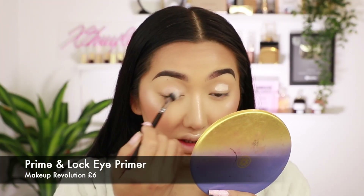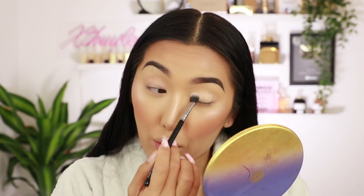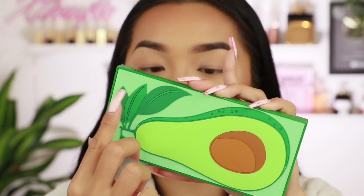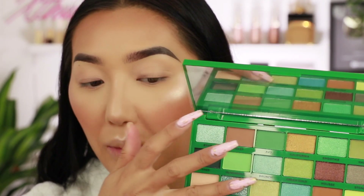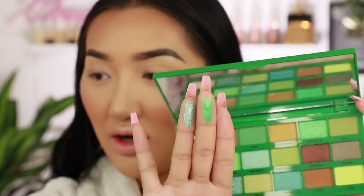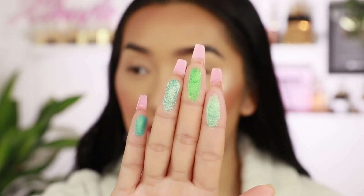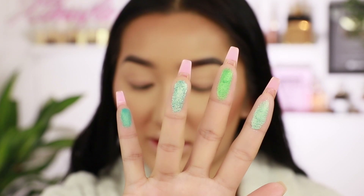Okay so to start off I'm going to go with some eyeshadow primer — this is called Prime and Lock. It's one of those eyeshadow primers that doesn't blank out the eyelid. It's kind of wiping away all my concealer underneath. It's gone very patchy. So we're going to go in with the Tasty Avocado palette. Let's do some swatches — Bite is actually very pigmented, love it. Smoothie is right up my street — oh my god that's so nice, very unique. Let's try Brunch — oh that's so nice. And then Foodie as well. These shades are so pretty, the formula looks super super pigmented.